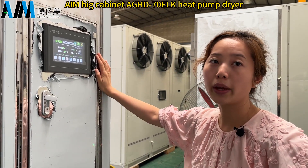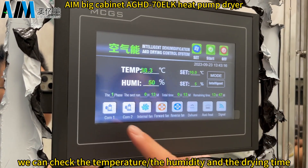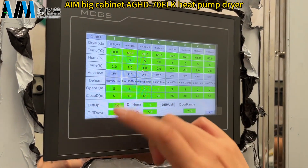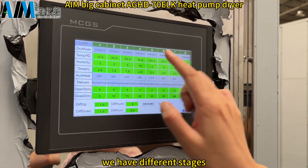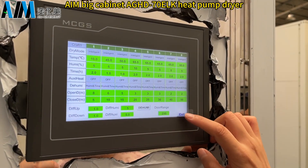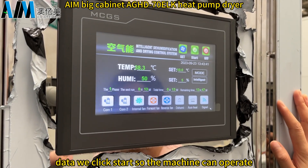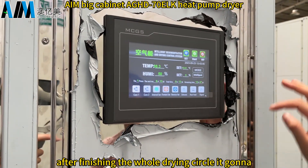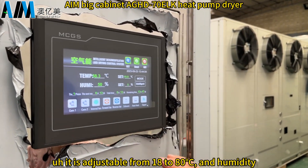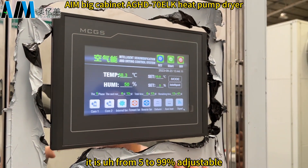To operate the machine, use the control panel to check the temperature, humidity, and drying time. You can set different stages, choosing the mode, temperature, humidity, and drying time from the settings page. After setting all parameters, press start and the machine will operate. Once the drying cycle is complete, it will turn off automatically. Temperature is adjustable from 18 to 80 degrees Celsius, and humidity from 5% to 99%.